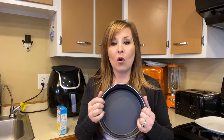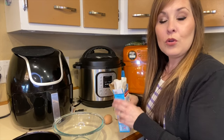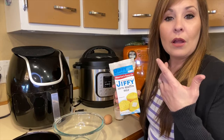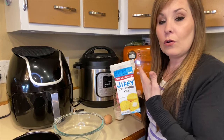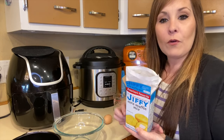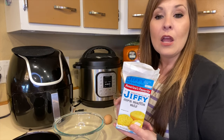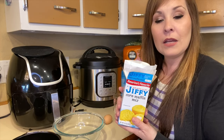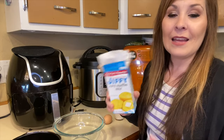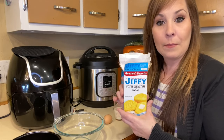But today we're going to go ahead and make some cornbread. If you guys want, leave down in the comments what you eat cornbread with — do you eat it with honey, chili, chicken? I like it with chili and my husband likes honey on top, so today we're going to top it with some honey.